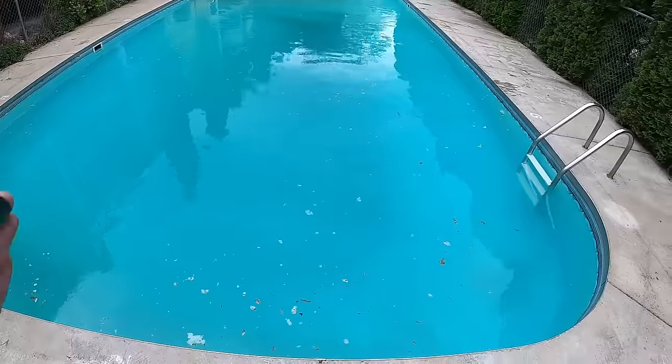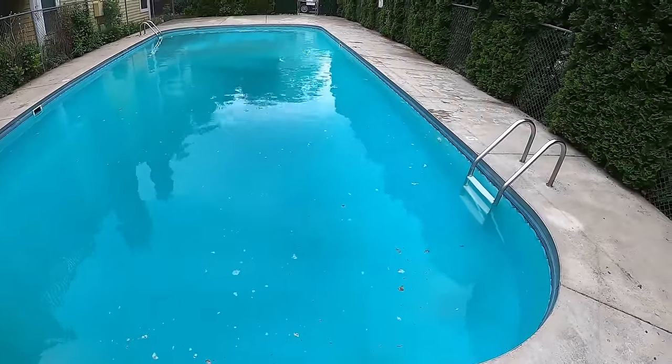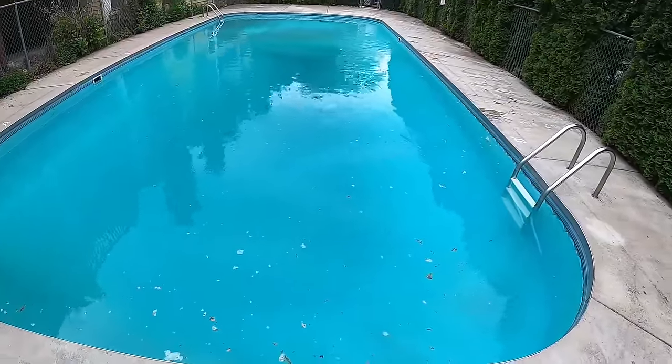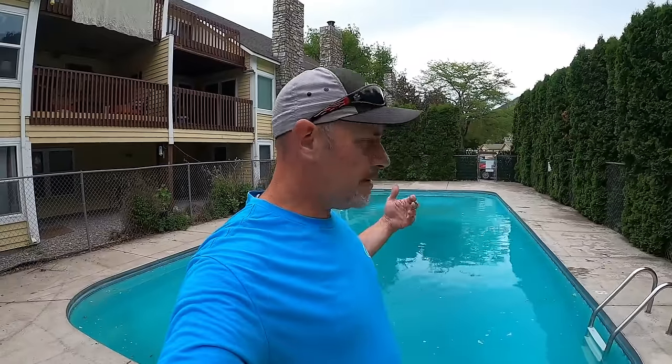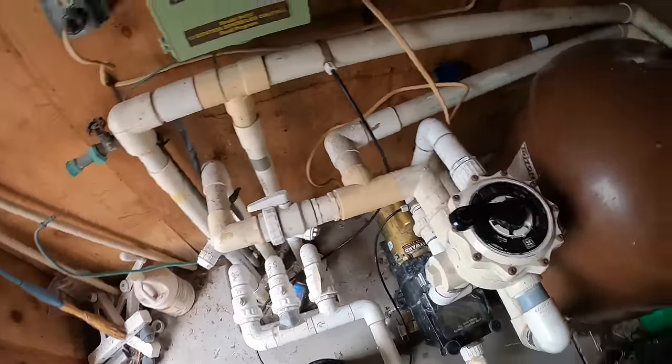Now that our filter is clean, I'm going to vacuum this whole pool out to waste - sending everything on the bottom out the backwash line. It's the best way to get it completely out of the pool. From there we'll balance the pool, check pH, do all that, and then hit it with some chlorine. We want to make sure our chlorine levels are somewhere between three and five parts per million to ensure that if there's any algae still in this pool, there's enough chlorine to kill it.